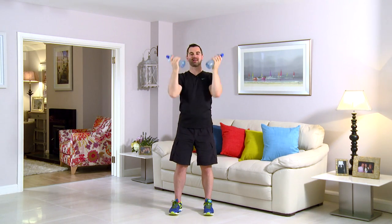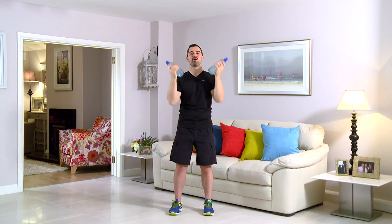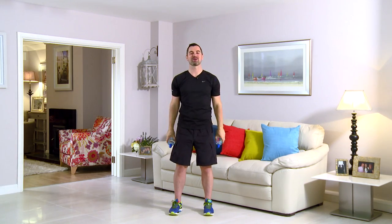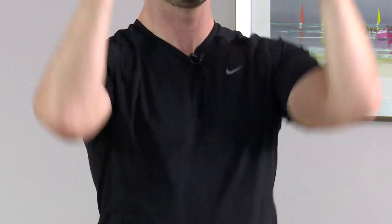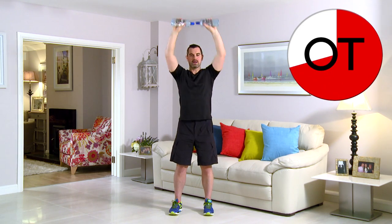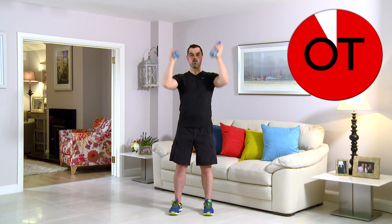Keep going, that's great work. 15 seconds. Great stuff, stay with me now, come on, keep going. 10-second count for 10, 9, 8, 7, come on, 6, 5, 4, 3, we'll get one more in, 2 and 1. Take a breather. That's your twist press.